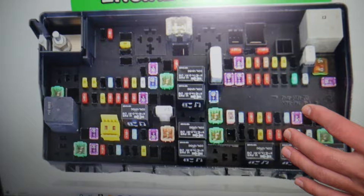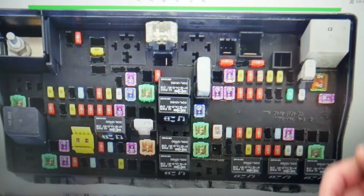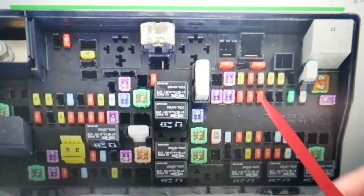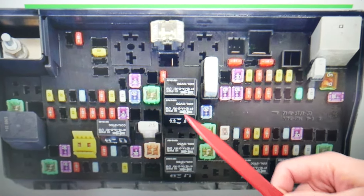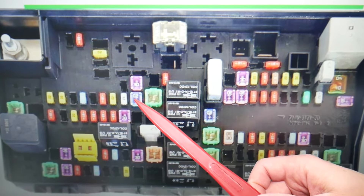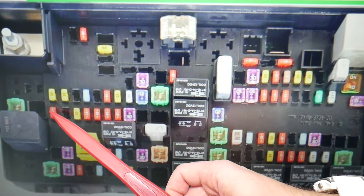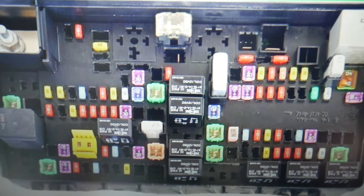For the camshaft position sensor, we need to check up to seven fuses. There is very limited information about that, but we have seven fuses that are for engine management, and one of those will have a function for the camshaft position sensor as well. Make sure to stay till the end — we want to give you a quick tip so you don't end up stuck in the middle of nowhere. The first fuse to check is fuse 21, then check 22, 64, 57, 72, 77, and fuse number 78.